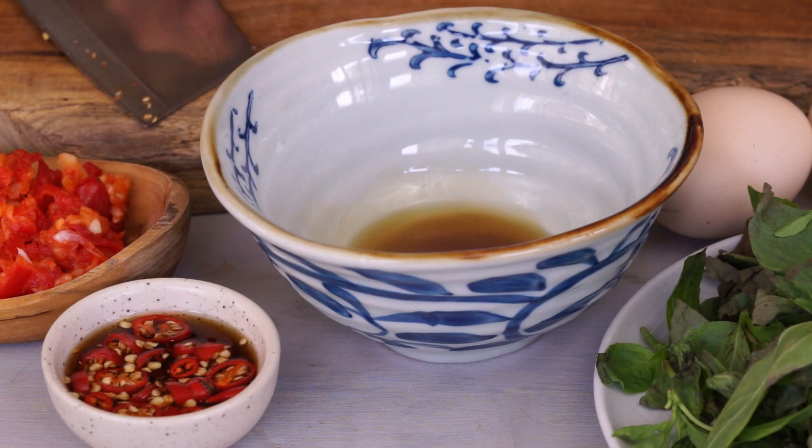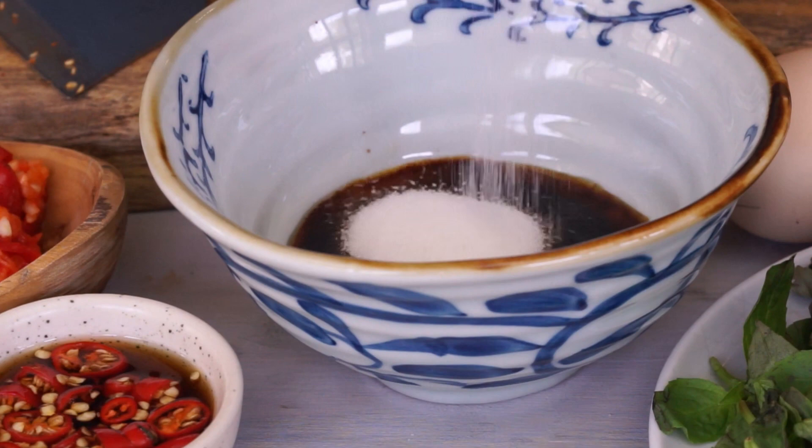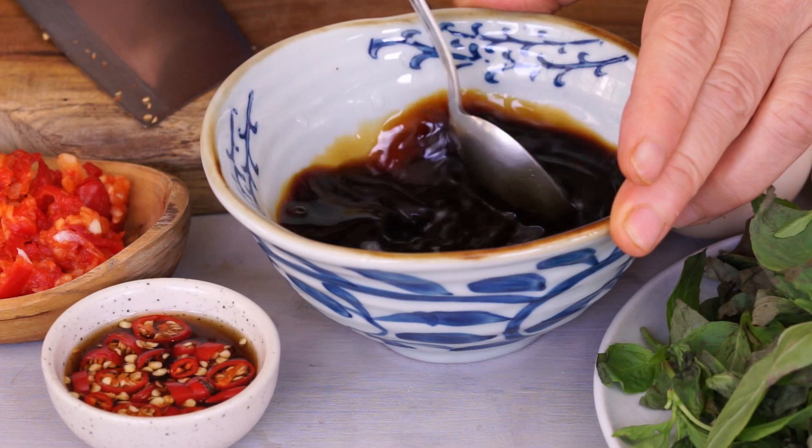Now make the seasoning sauce. In a bowl, put 2 tablespoons of fish sauce, 1 teaspoon of dark soy sauce for a nice color, 1 tablespoon of sugar to balance out the saltiness, and 3 tablespoons of water to give sauce to the dish. Combine.